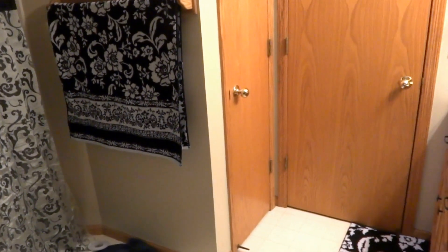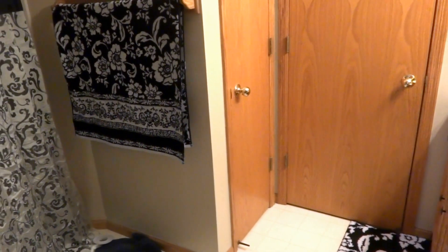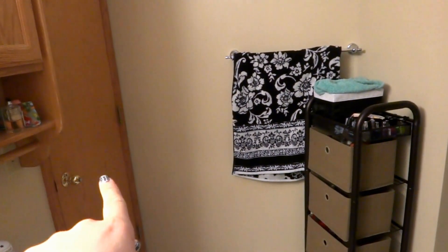Hey everyone! I don't believe I showed you guys my bathroom, so let's get started. Here's what my bathroom looks like. This is the one that's upstairs if you guys watched my house tour video. This is what it looks like over here. There's the door to the bedroom.